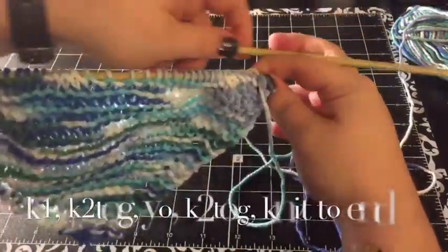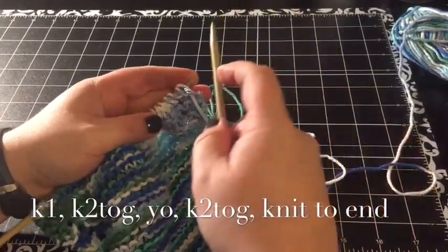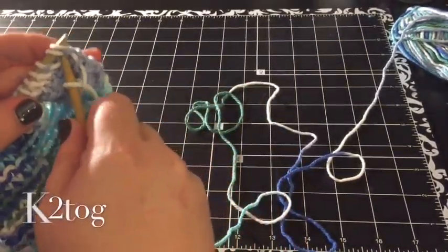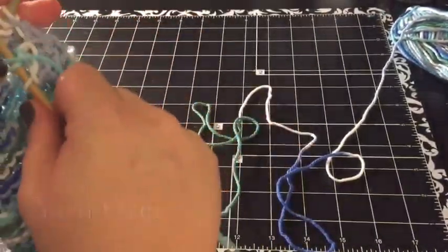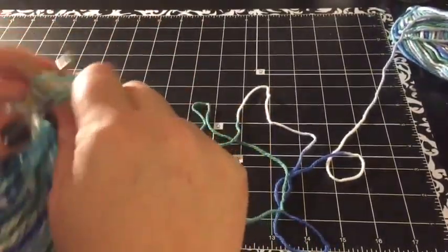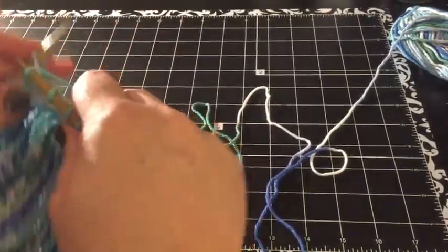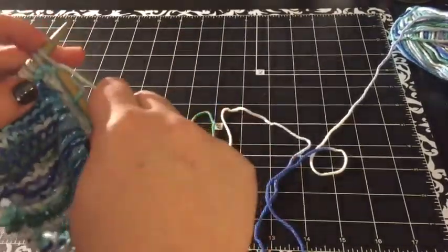Now to start the decrease. The decrease is: knit one, knit two together, yarn over, knit two together, knit to end. So you're going to knit one, knit two together, yarn over, knit two together, and knit to end. The two knit-two-togethers and the yarn over means that each row you will be increasing one but decreasing two — so you'll be decreasing by one stitch along the entire row.